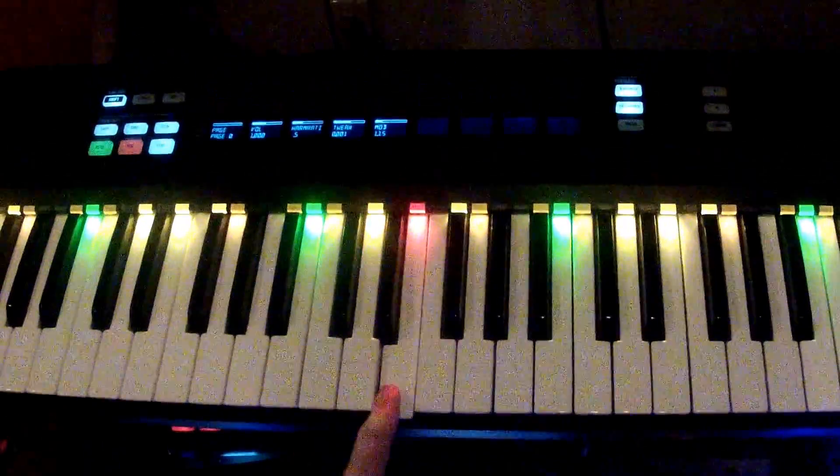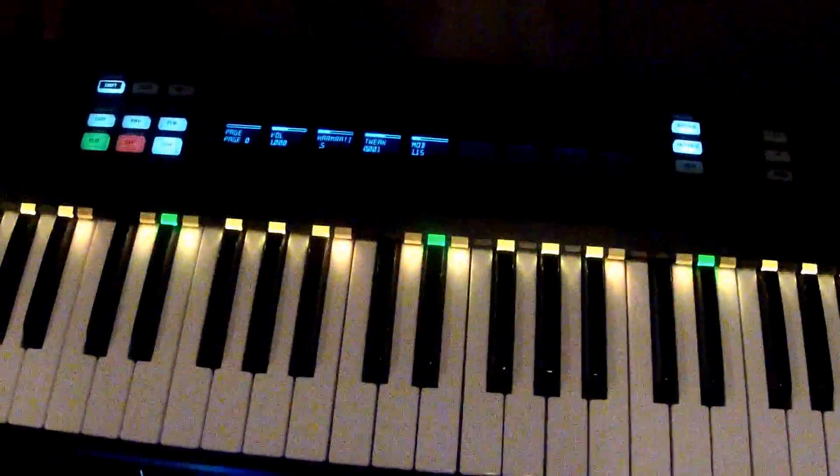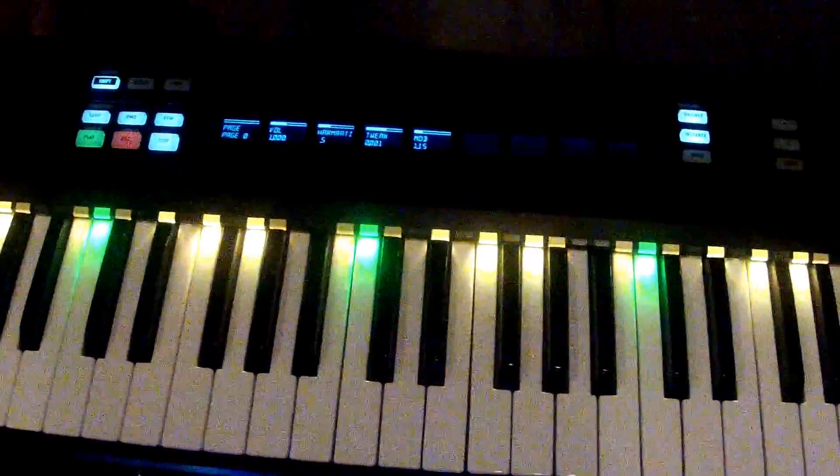First of all, we've got all the keys here that are lit up. I have them lit in the same way that my launchpad is lit up, where the green note is the tonic, the brighter notes are in the pentatonic, and the dark notes are outside the pentatonic but still on the scale. You can see if I change which scale it is — I'm changing the root now — so if I went to C major, you can see that it lights up all the white keys.